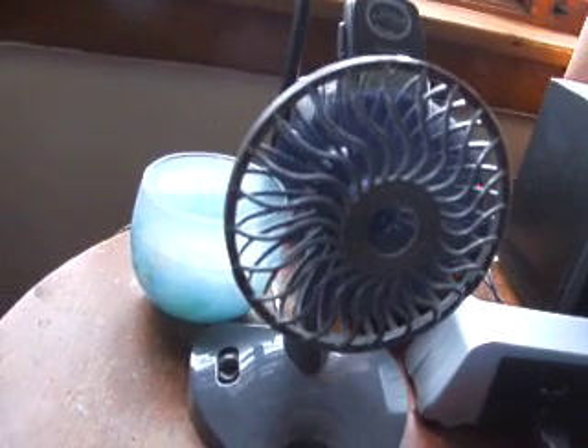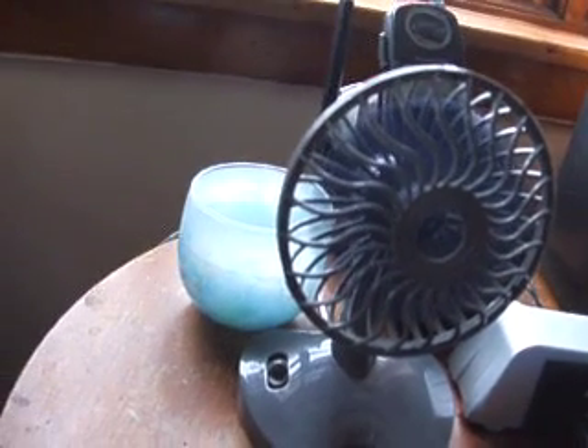Okay, so now the fan is connected. And as you can see, the fan is running on the power of the USB printer using the PicBridge port. What a way to recycle!